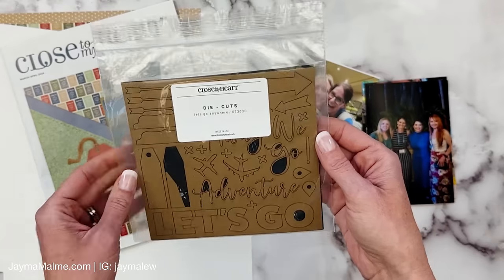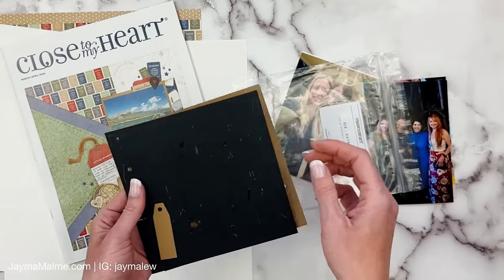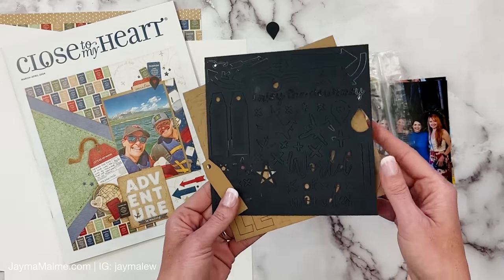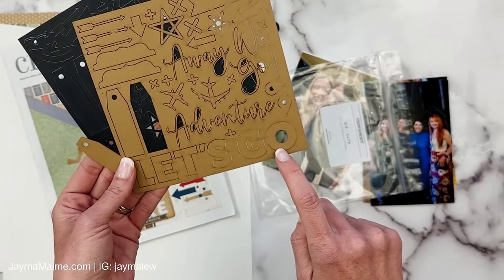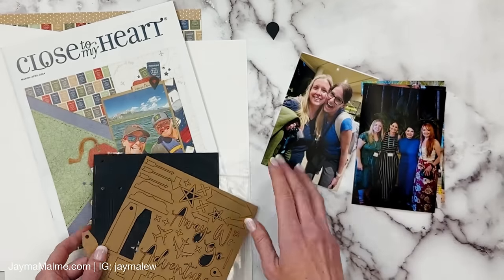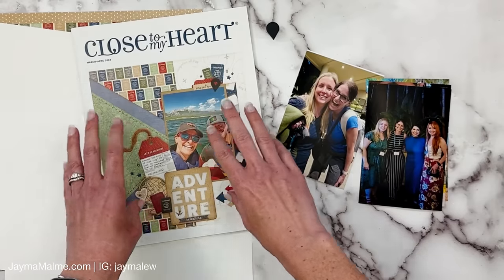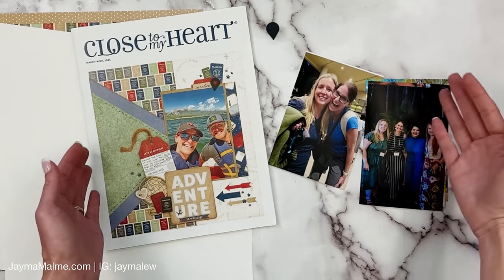I might bring in some of the Let's Go Anywhere die cuts. There are these little geo tags — I think one of the black ones was used right here. There's also a 'let's go' die cut that might actually be good for my title page. My goal here is basically to show you how to take something as inspiration — I'm going to show you the techniques that they used so you can learn those, but also how to take an inspiration and tweak it to work for your photos and to create a companion page.